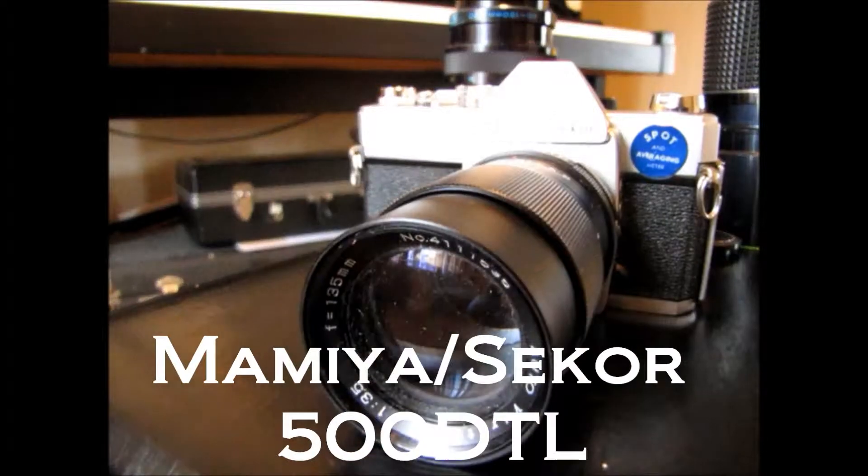Hey everybody, it's Jay Knight here again and I want to do a camera review. I want to look at a Mamiya — I'm not going medium format, I'm going retro. This is the Mamiya 500 DTL C-Core.